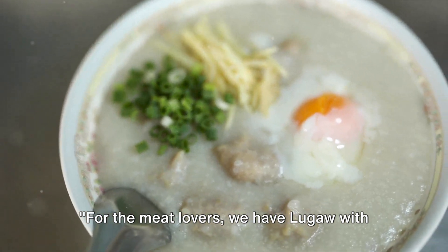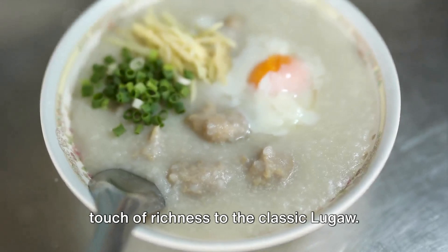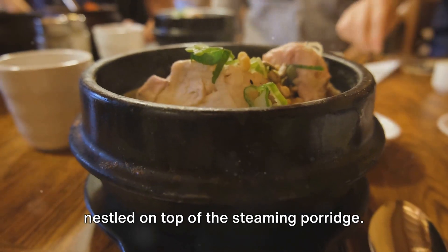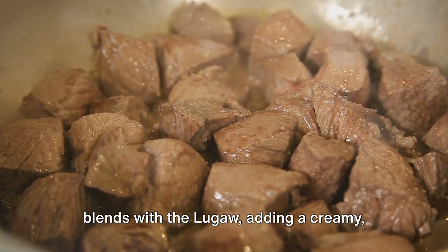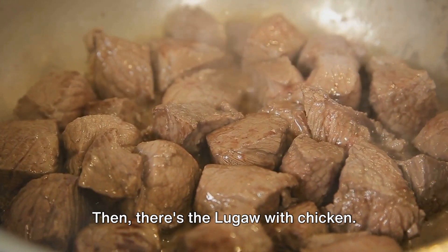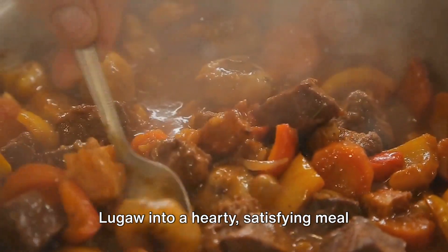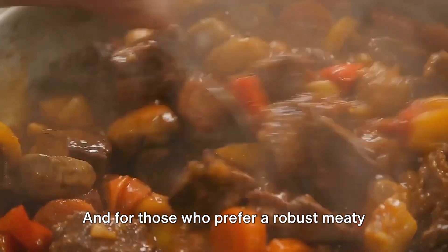For the meat lovers, we have Lugau with egg, chicken, and beef. Each of these varieties brings a unique touch of richness to the classic Lugau. The Lugau with egg features a poached or soft-boiled egg nestled on top of the steaming porridge. The egg yolk, once broken, oozes out and blends with the Lugau, adding a creamy, flavourful dimension that is hard to resist. Then there's the Lugau with chicken, cooked with succulent pieces of chicken, transforming the humble Lugau into a hearty, satisfying meal that's perfect for those chilly days or when you're in need of a comforting bowl of warmth.